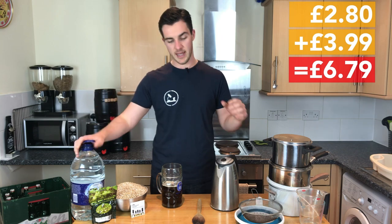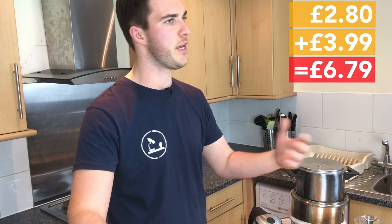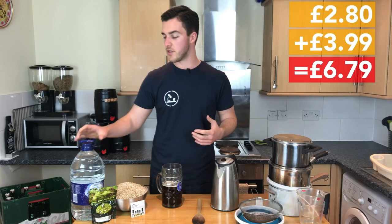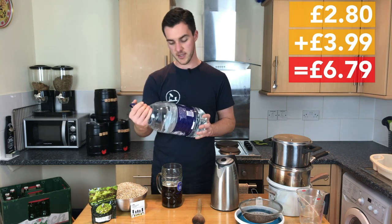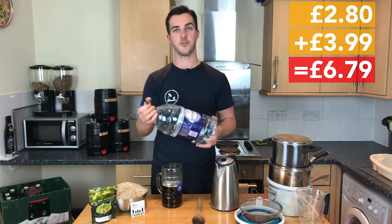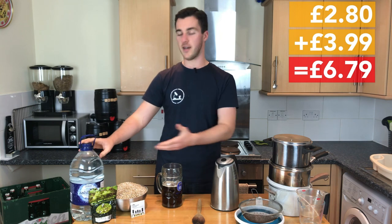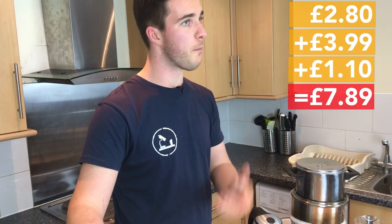Now I looked at getting a fermenter, something to put my beer in, allow it to ferment and age nicely, but it was just too expensive - it wasn't going to happen. So instead I got this: five litres of English natural still spring water. I'll use that to brew it and I'll use it to put my beer in when it's done to ferment. £1.10.